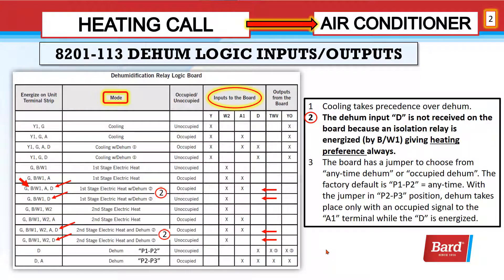The D input is not received on the board because an isolation relay is energized by BW1 from the terminal strip, giving heating the preference. You can see on the left: BW1 and D are energized on the terminal strip. If you follow that across, D doesn't show up on the input to the board even though it's energized on the terminal strip, because BW1 energized the relay and blocked that input. Similarly, with BW1 energized and an occupied signal, there is no D input.